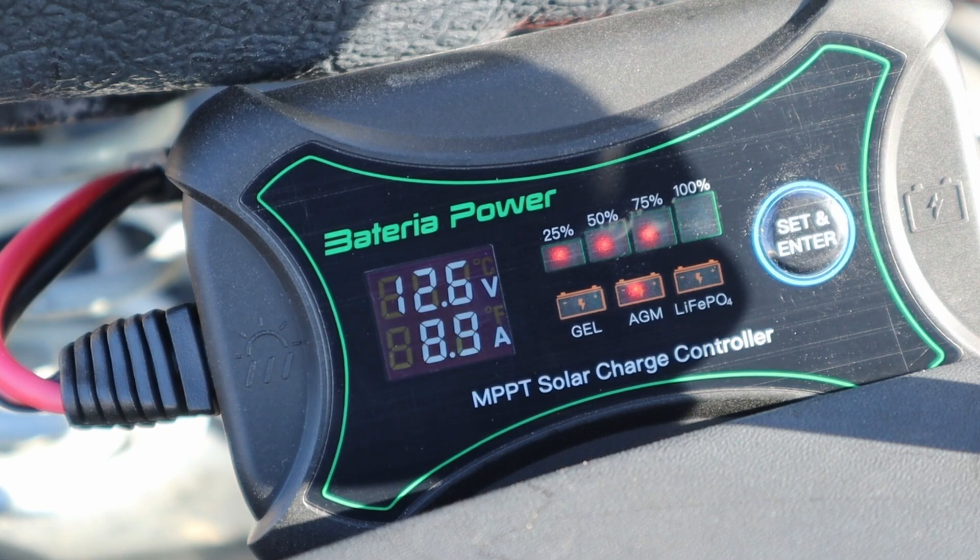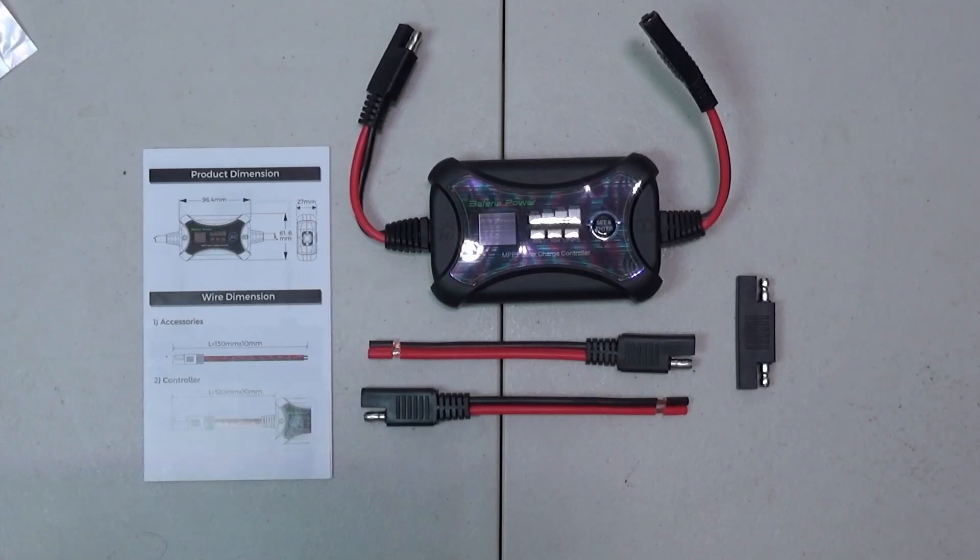Hey guys, Zenup here. Today we're checking out this 10 amp MPPT solar charge controller from Battery of Power. Inside the box you get the charge controller itself, some connecting wires, and a user's guide. So let's hook this thing up and see what it can do.